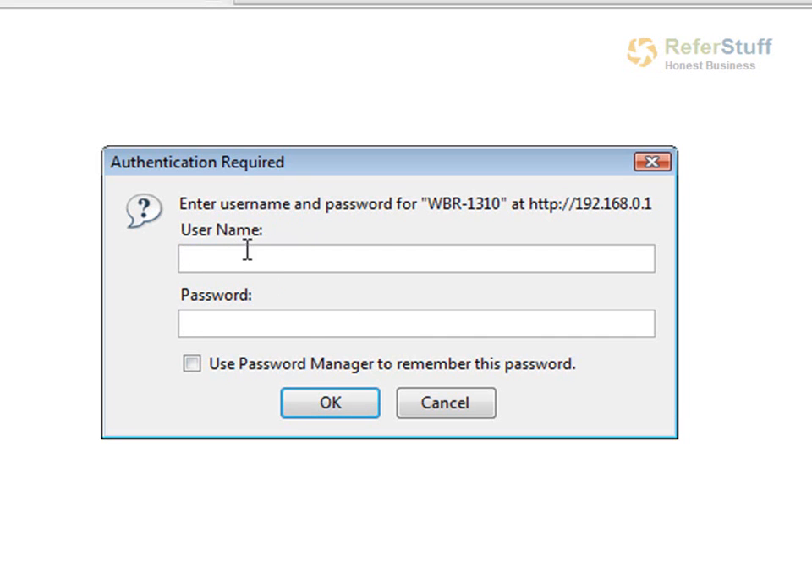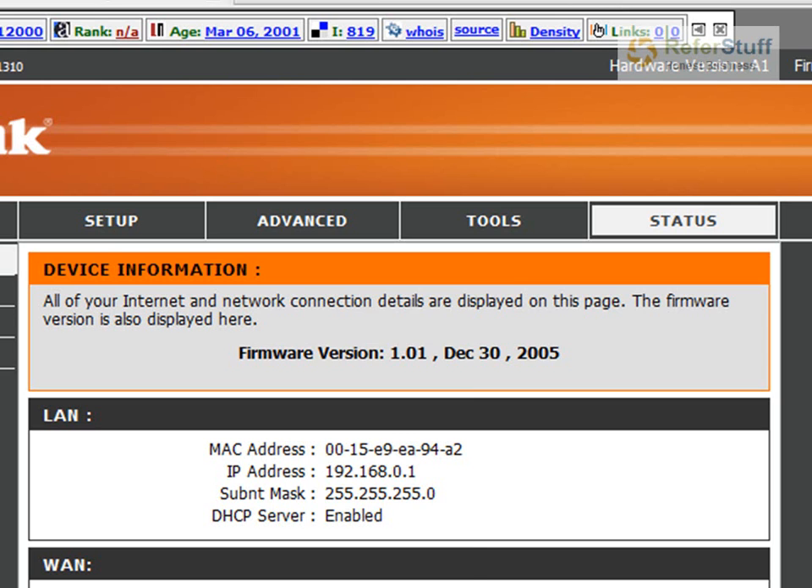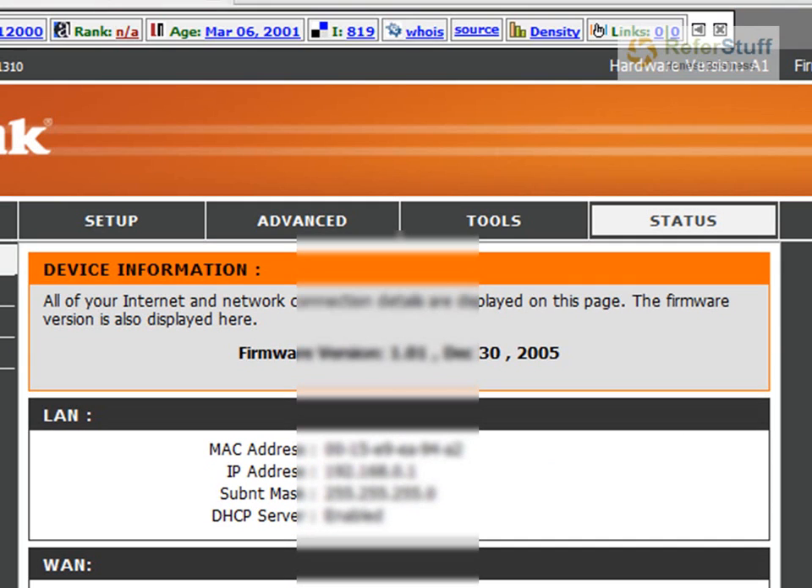So you put admin and hit enter. In my case, I already have it configured, so I'm just going to put my password in. And you get logged in. This is actually the configuration page for your router.